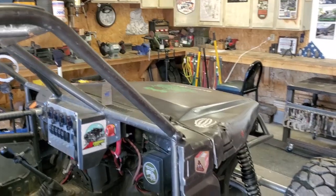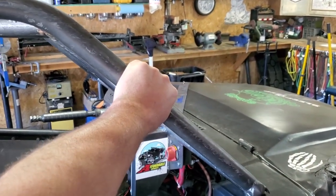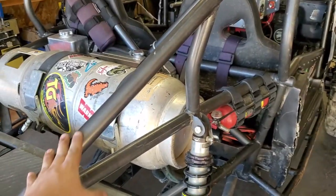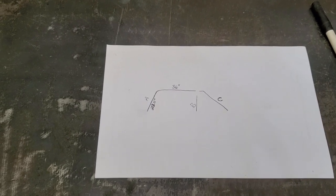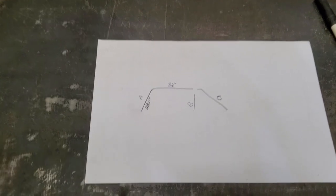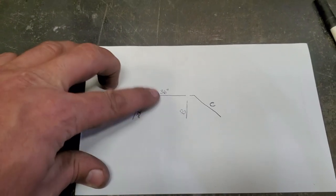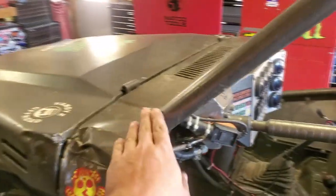Something I should go over real quick so we're all on the same page: this is my A-pillar bar, this would be my B-pillar bar, and you could call this your C-pillar. Another easy way to keep track of what you're doing — if you forget like I do all the time — is draw yourself a little diagram and write down the dimensions before you start cutting anything.